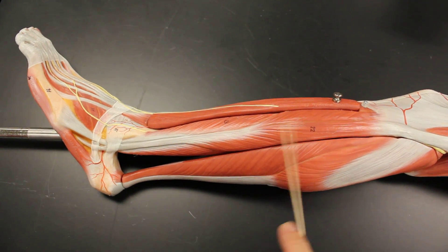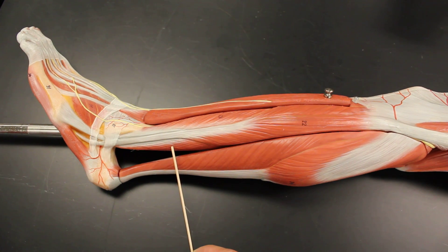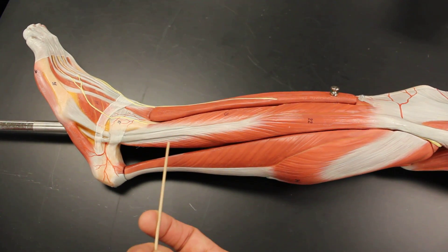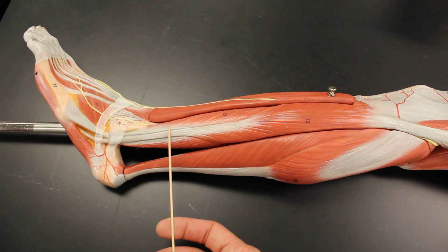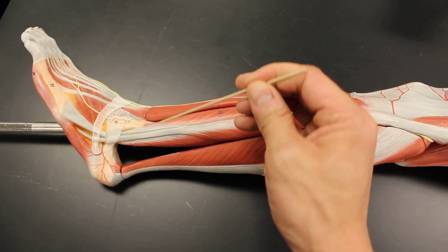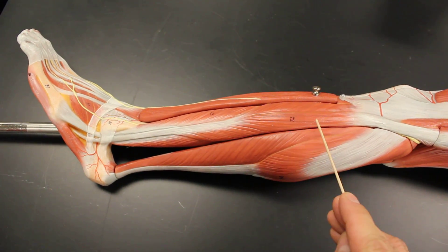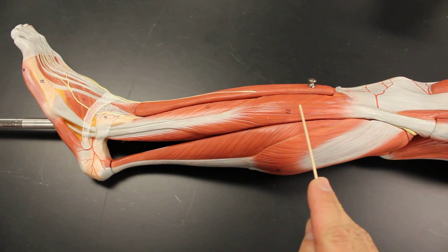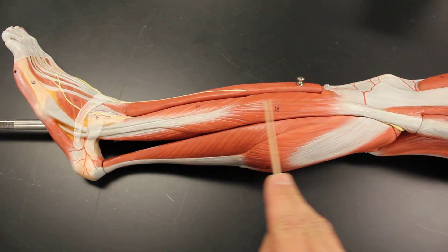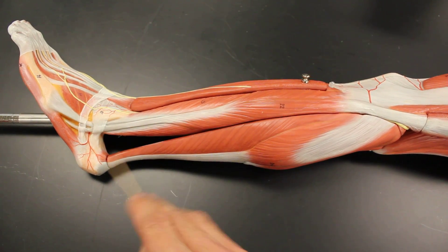In comparison, the lower two-thirds is the fibularis brevis. On a cadaver, you could lift up this tendon here and pull it up — both sides, all the way up — and that is the fibularis brevis. So again, just two muscles for our lateral compartment of the leg: fibularis or peroneus longus, and fibularis or peroneus brevis.